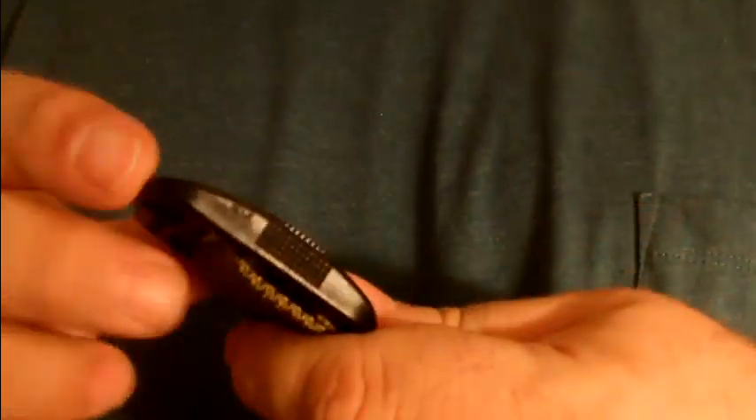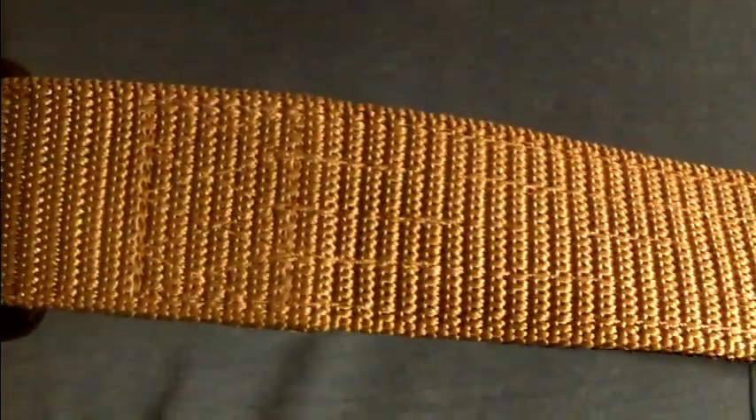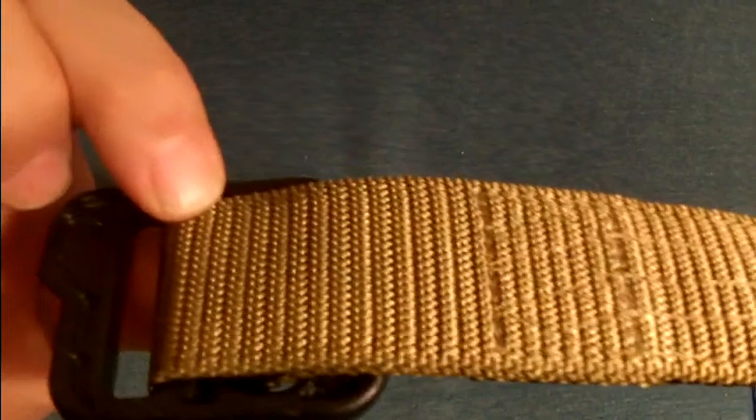We've got a great police supply store here in the area — Wells Police and Fire — and it's where my gun range is. They have some heavy-duty gun belts, but I thought I would try this one. It's got a plastic buckle, it's thick, and it's reversible — you can go from the olive tan to the black.